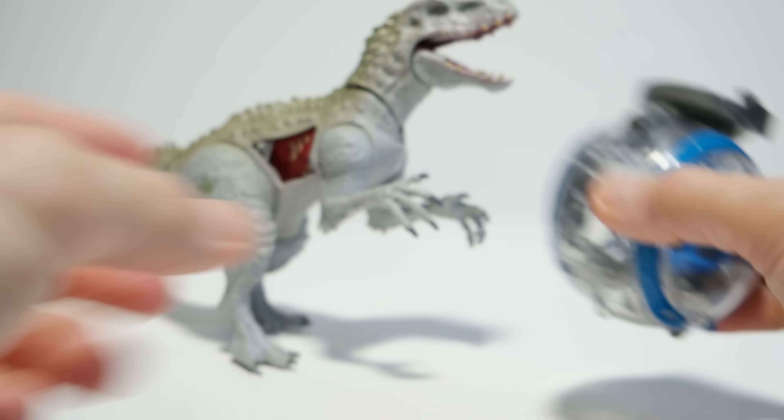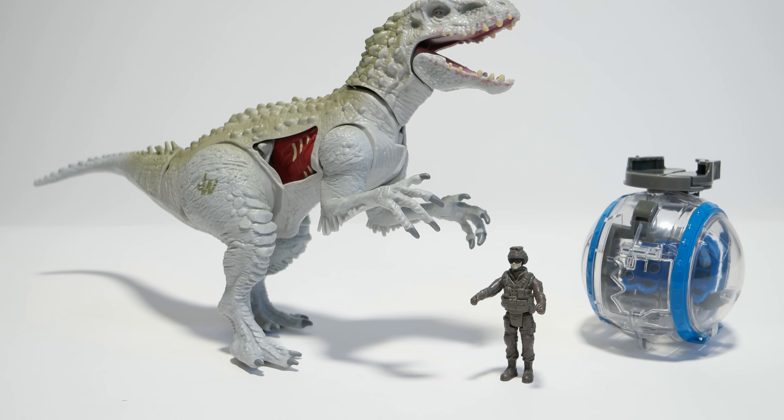When you put the little soldier inside and close the door, pressing the side button should throw him out — but as you can see, he keeps getting stuck in there with his helmet, so it's not working as intended and he doesn't get ejected properly. So that's the Indominus Rex versus the Gyrosphere. Thank you for watching — if you liked the video please give it a thumbs up, don't forget to subscribe if you haven't done so yet, and I'll see you in the next video. Bye!